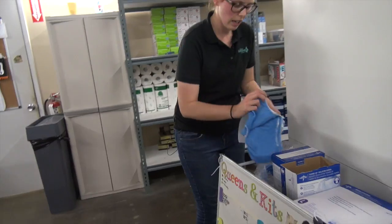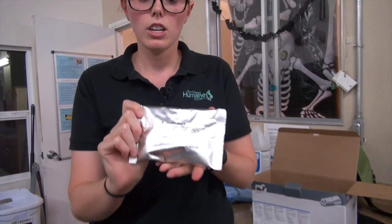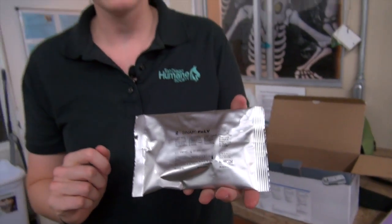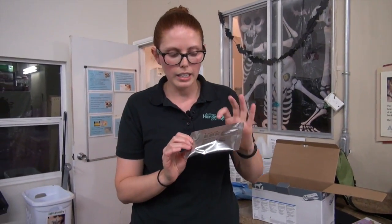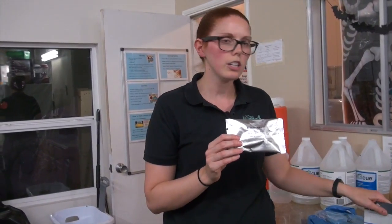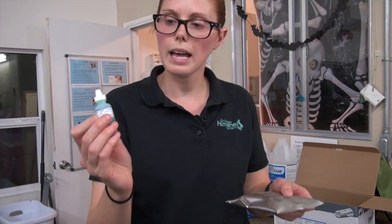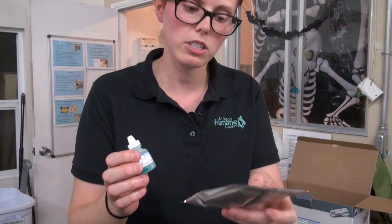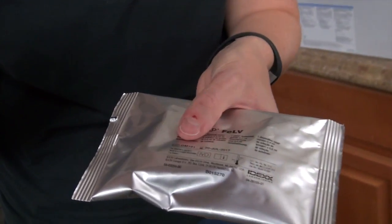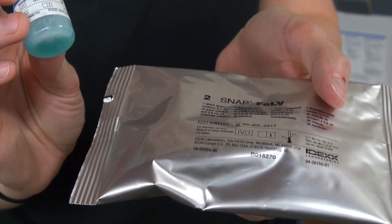We're going to do an FELV test — this is a test for feline leukemia. All kittens currently get this test at five weeks old. It comes in a silver package and when you get it out of the fridge it needs to warm up to room temperature, so this box has been sitting out for a few minutes. You can bring the whole box out and put it back in the fridge when you're done. You need the blue conjugate that goes with that particular box — the number on the conjugate has to match the number on the box. We have GM 101 on both — they have to match for the test to work.